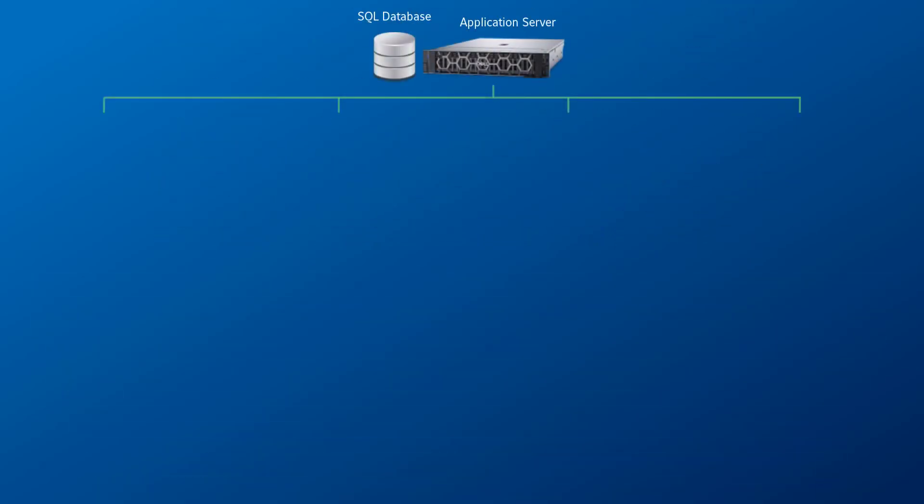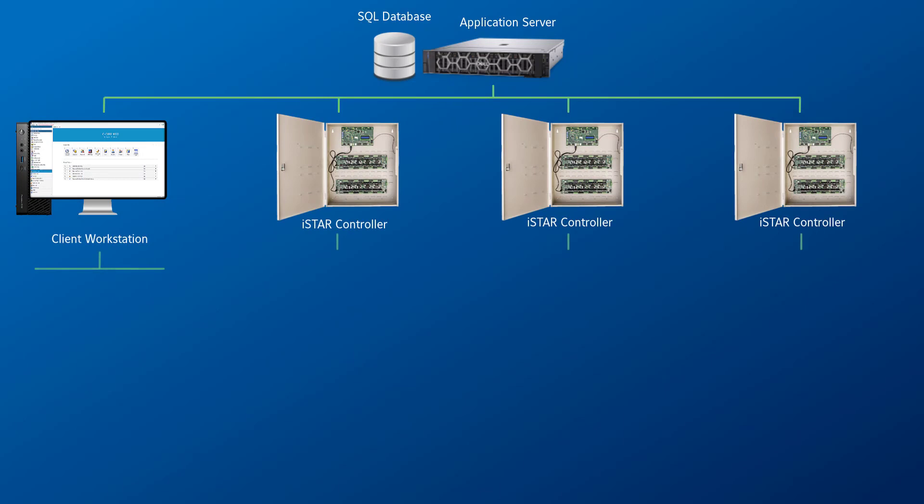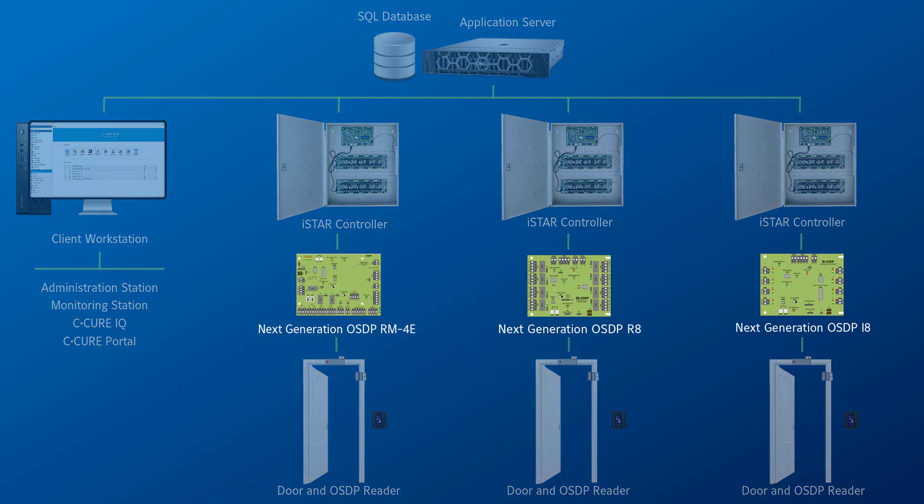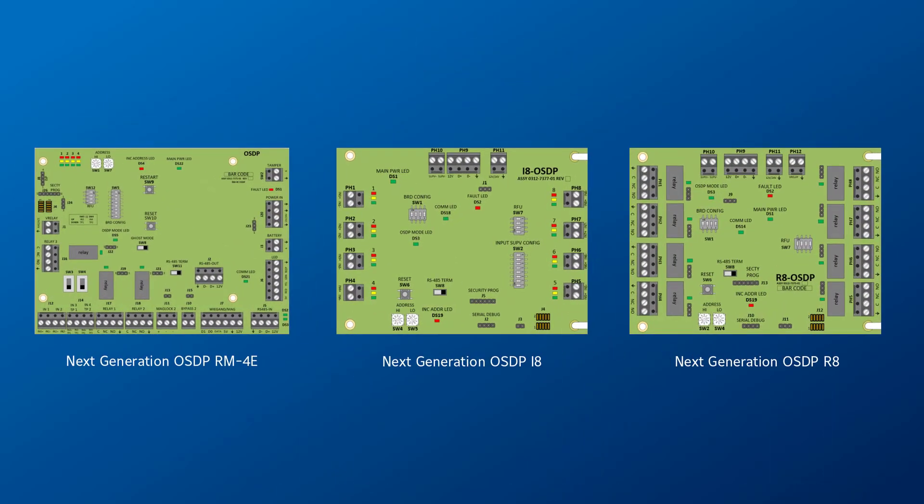To support the use of OSDP, Johnson Controls have created modules and configured Secure 9000 version 3003 to support their use. The modules supported by Secure include the next generation RM4E, i8 and R8 boards. These modules require the iStar controller to be run in firmware 6.9.5 or higher.